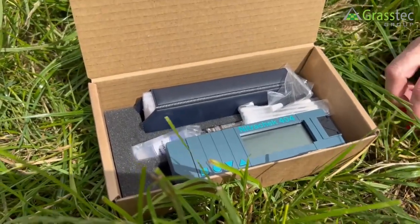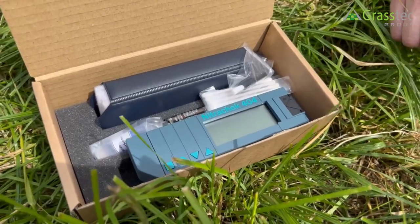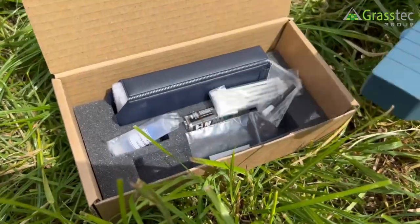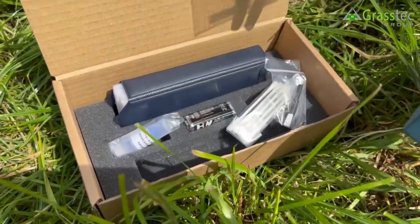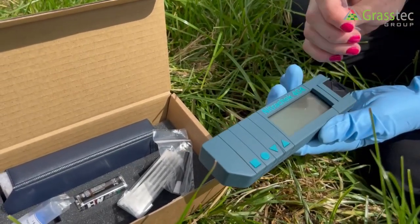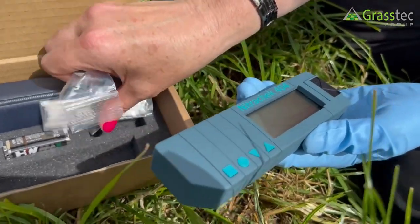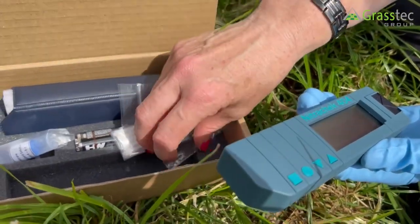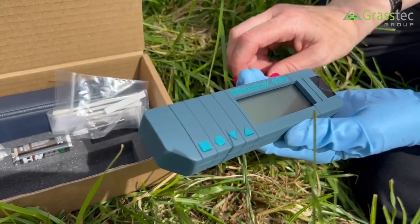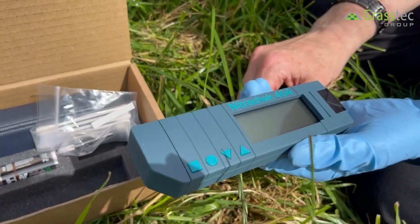You just make up your solution, be it of a grass or a soil, as a 1 in 10 solution, and then you dip the test strip into the solution and put the test strip in here and close it. Then press read and it'll give you a reading of the nitrates in your grass, if it's for grass you're doing, or soil, and it'll help you in assessing if your silage is ready to cut.